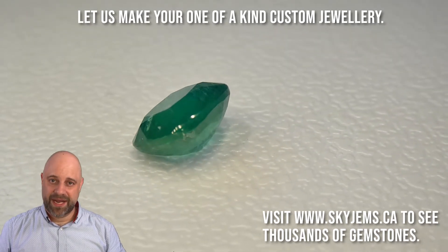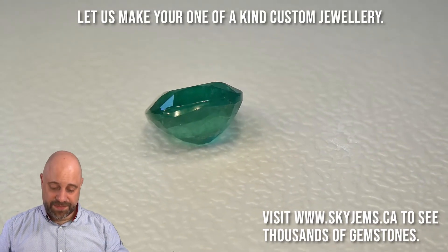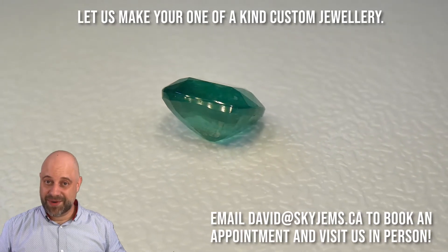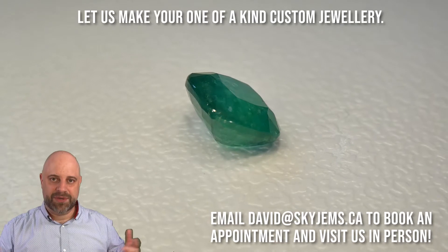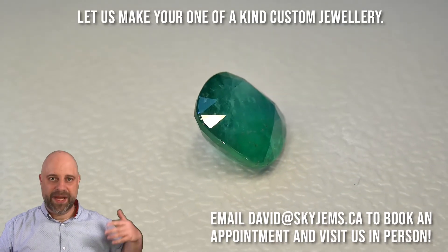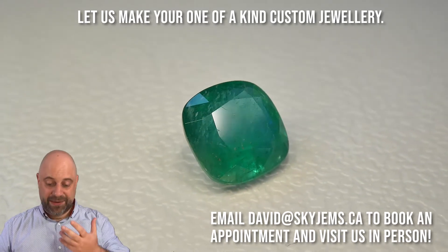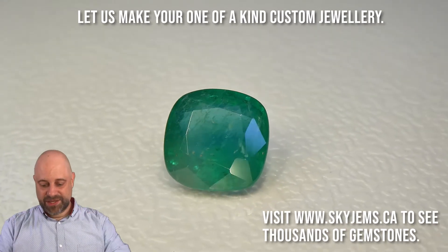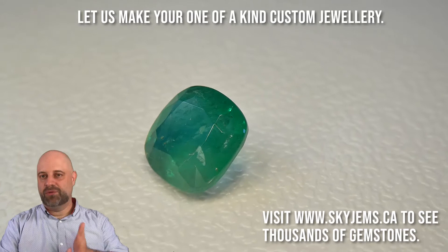Send me some photos of what it is you're looking to make. I actually know precisely what I want to do with this particular gem, and I'm kind of hoping it becomes a men's ring. Very unisex stone — almost every gem is, even getting into pink sapphire and whatnot. But what I see with this in particular: a little bit of a raise, men's ring, signet ring with an emerald in it, bezel set — boom, we're calling it a day.